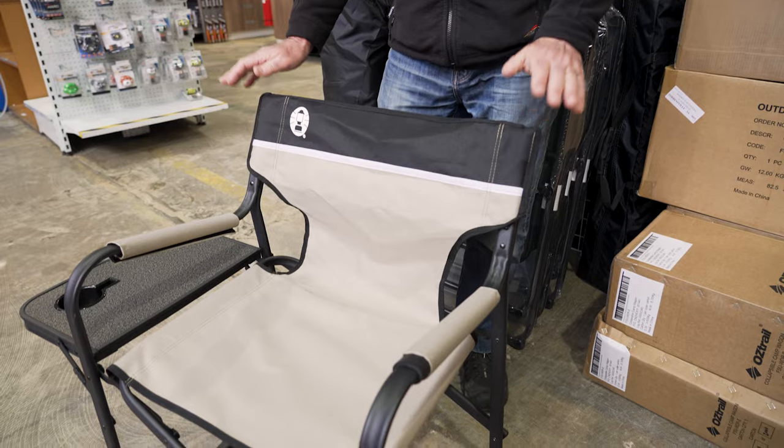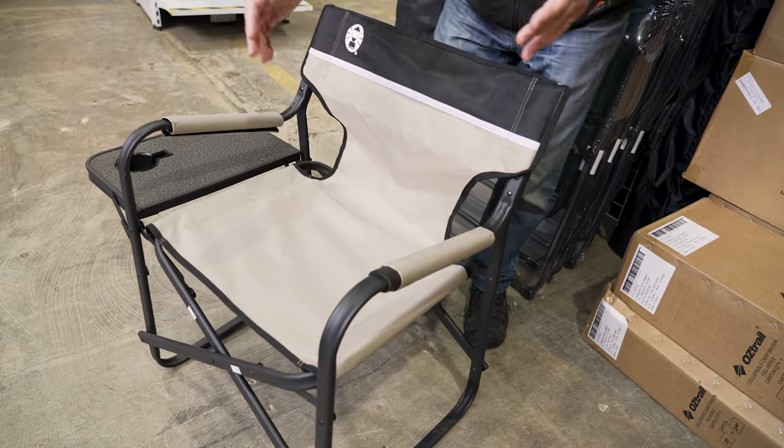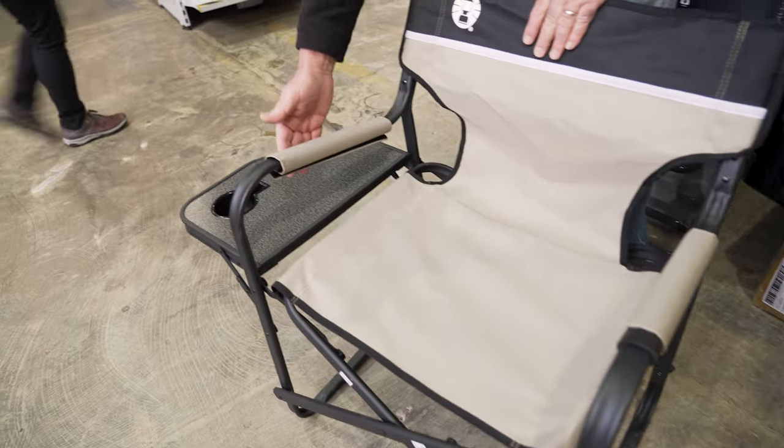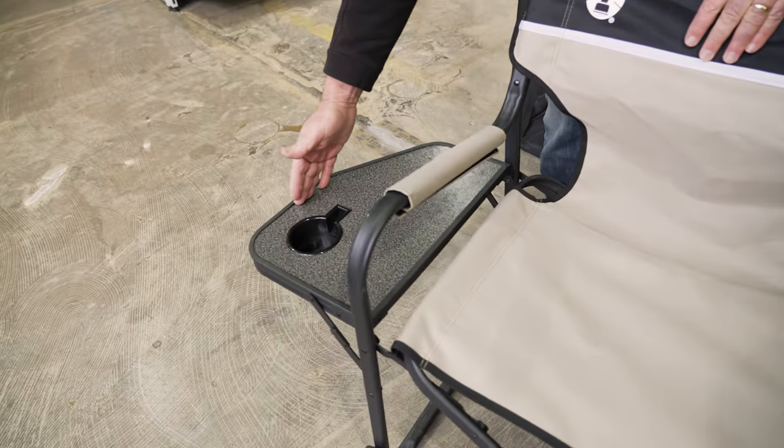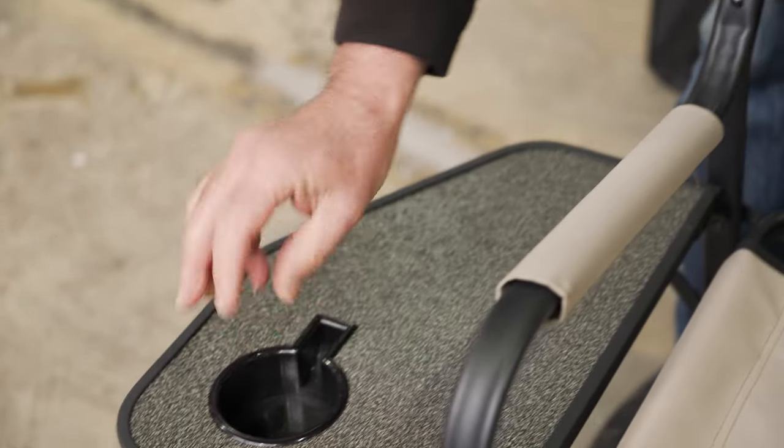This chair is approximately 780 centimetres high, it is 500 centimetres deep, and it's approximately 600 centimetres wide. There's another 27 centimetres out for the table.